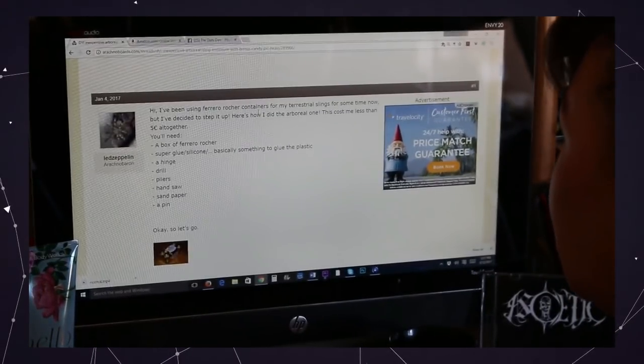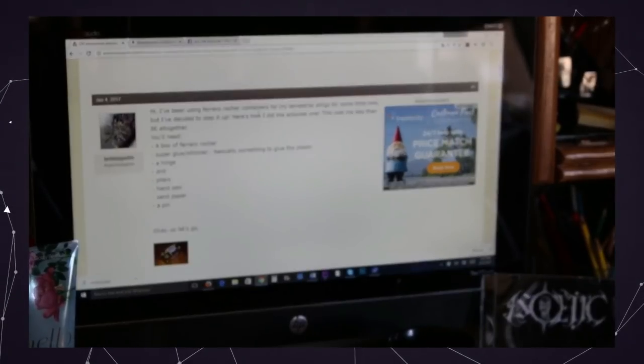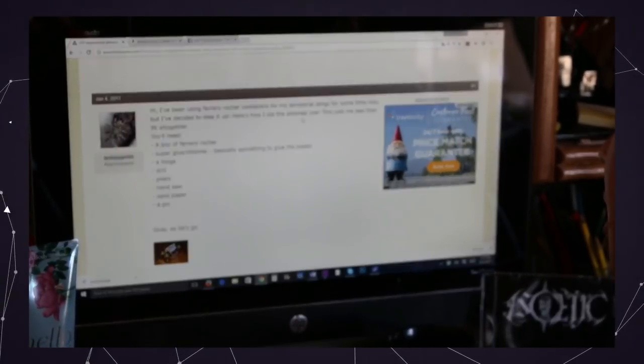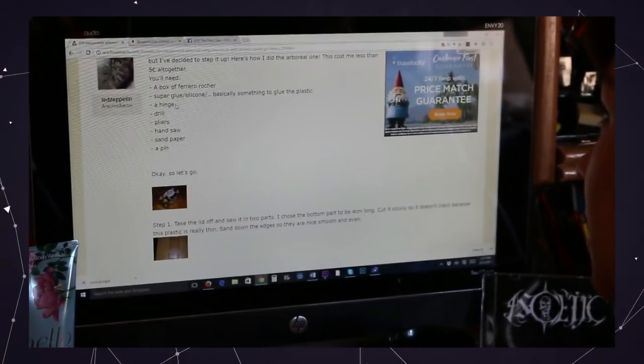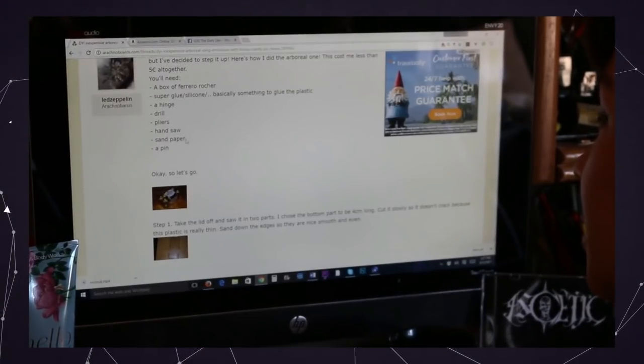Ferrero Rocher — I just got one for Valentine's Day. Arboreal setup: super glue, candy box, hinge, drill, pliers, handsaw, sandpaper, pin.